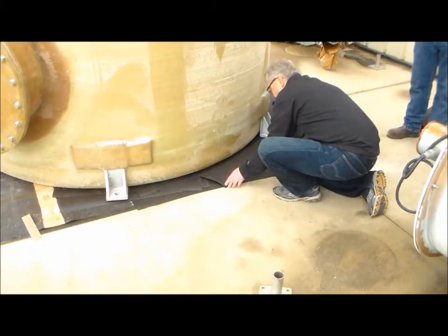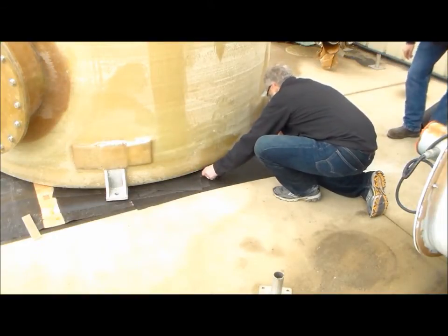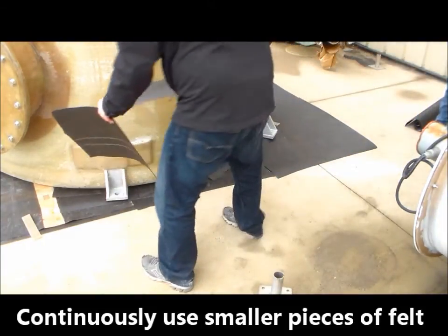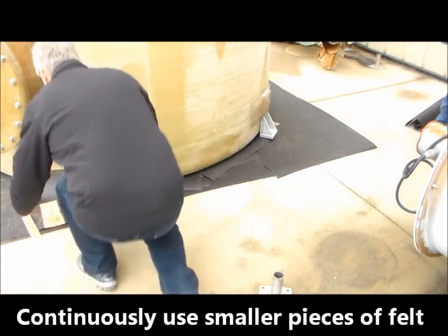A combination of pad irregularities and varying tank bottom tolerances can cause gaps around the tank perimeter.